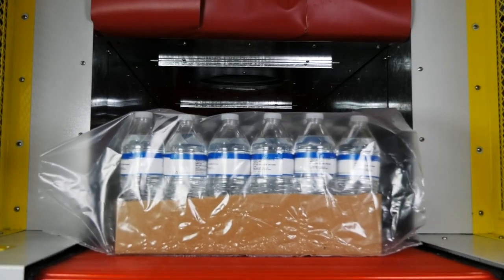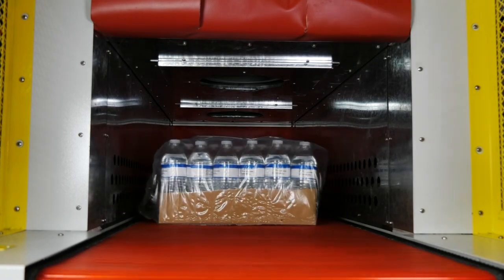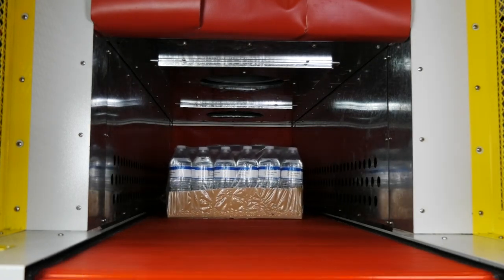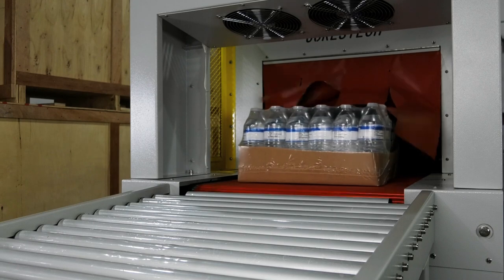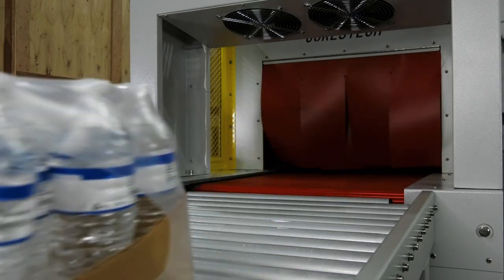Using heat to shrink film around a product, this tunnel provides a viable and easy solution to high- and medium-volume shrink wrapping applications. The joint system can seal and shrink packages, delivering perfectly sealed products every time.